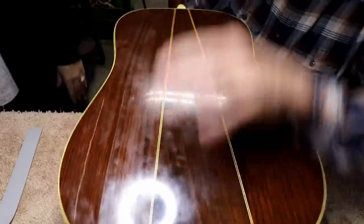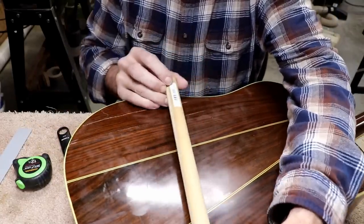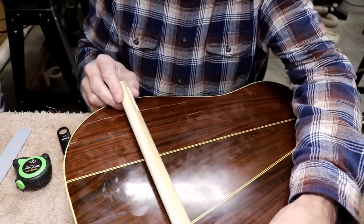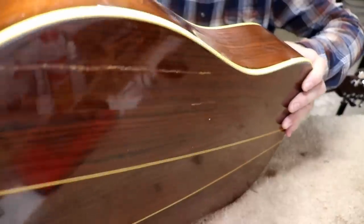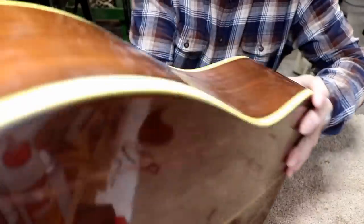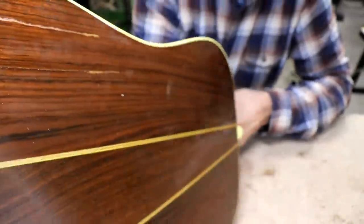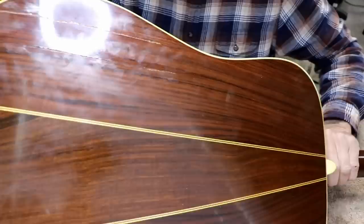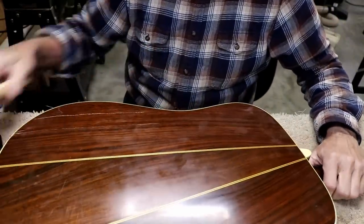I'm going to have to try something else. My next idea is to put a piece of dowel inside and wedge this apart. I don't know if I can even get the dowel in there first of all. That one's going to be too long. I'm going to keep trying a couple of ideas like that and if I get something that works, I'll show you what I did.